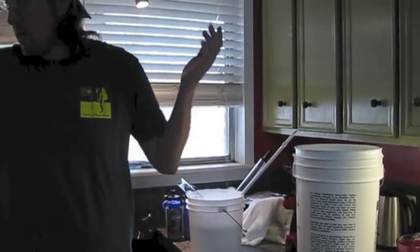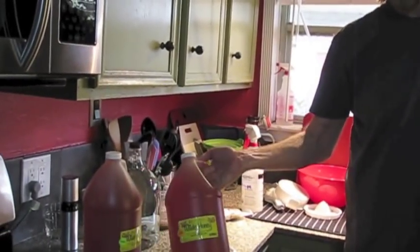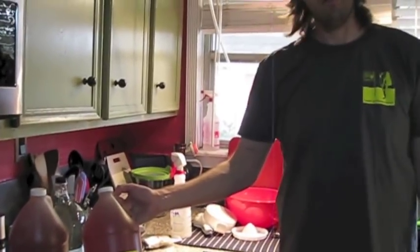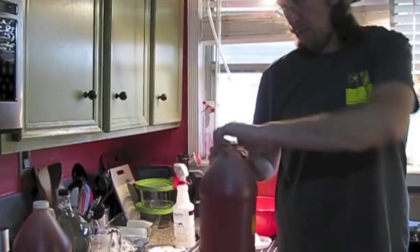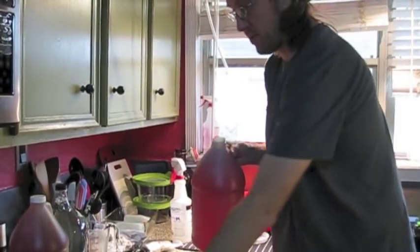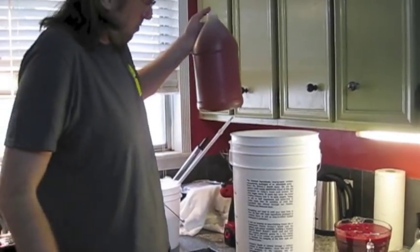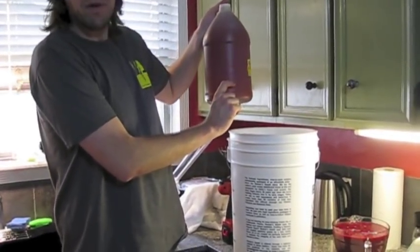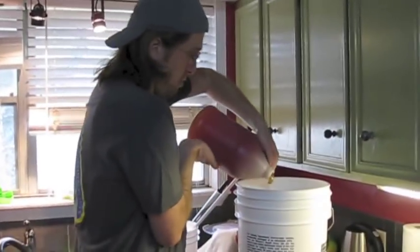So the next thing we have is the sanitized bucket — now I need to add honey to it. So what I need is 10 pounds of honey. One gallon jug of honey is 12 pounds. My scale only works to 11 pounds, so I'm going to take my honey and just start dumping a bunch of it into the bucket. And when I'm down to about this much, I will stop and take it back to the scale and see if there is around two pounds left.